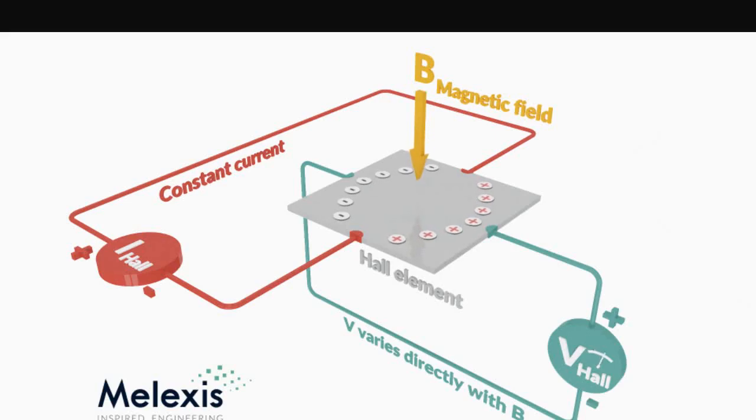We have already discussed the basic concepts of a Hall element, which is a semiconductor plate of some kind that has a constant current source with current flowing through it. Apply a magnetic field and we create a transverse voltage on the side, proportional to the polarity and intensity of the magnetic field.